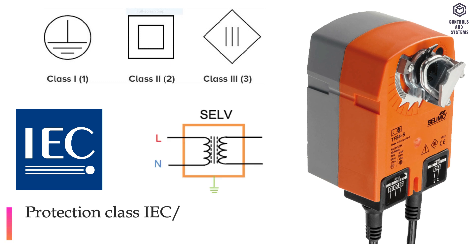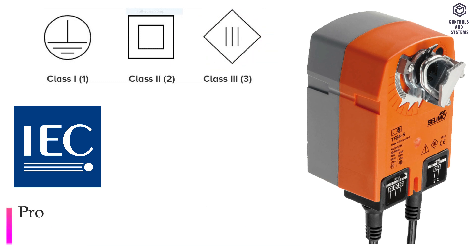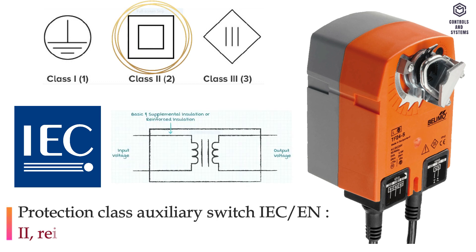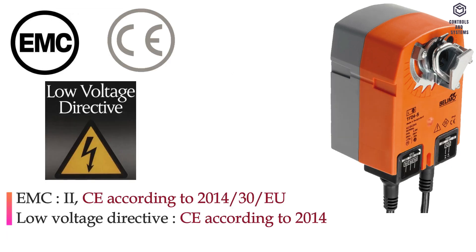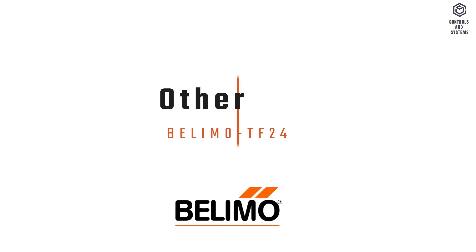Standards and directives: Protection class IEC/EN is 3, safety extra low voltage. Protection class auxiliary switch IEC/EN is 2, reinforced insulation. EMC is CE. Low voltage directive is CE. Certification is IEC/EN.